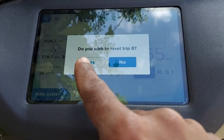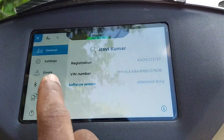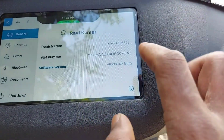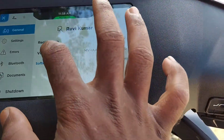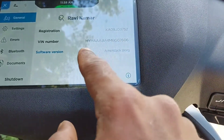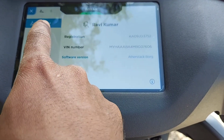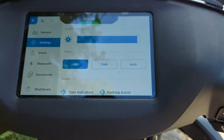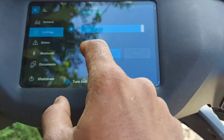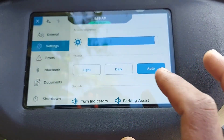If you want to reset, you will need to reset. Here is the menu button. In the menu, there is a vehicle identification number, vehicle owner info, and a software version. The software version is updated — no new update. There is an automatic update. Here is the settings — brightness control, dark mode, light mode.